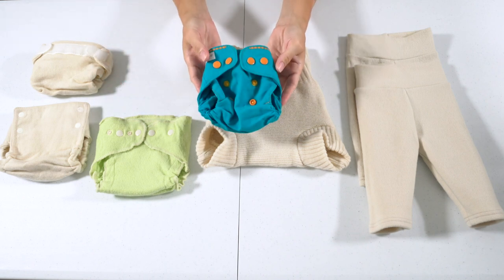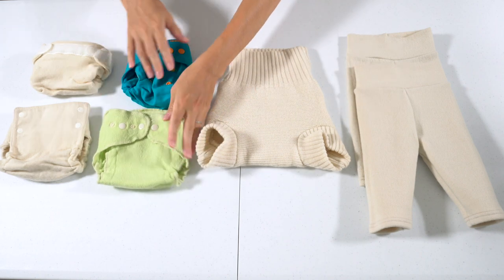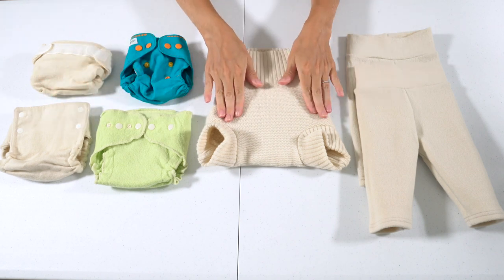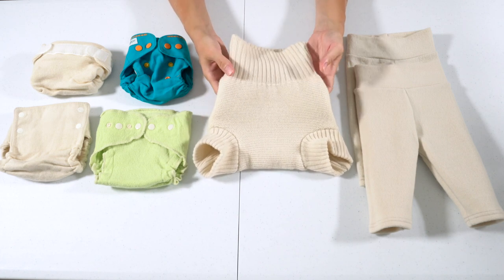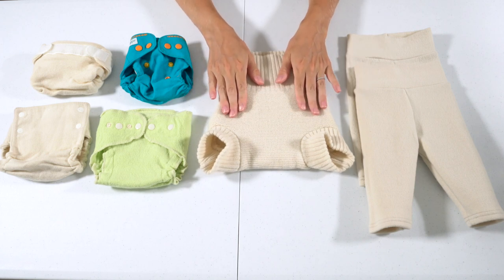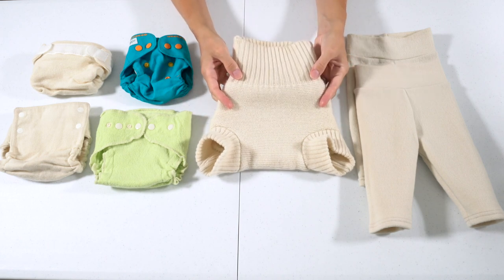The Poppy cover dried the fastest. The wool crepe Lovey Bums is also pretty quick to dry, and the Baby Greens would dry overnight. The one that took by far the longest was the knit Dasana Soaker — an indication that it's a very absorbent cover. So if the diaper underneath doesn't absorb all the pee overnight, this cover can absorb a bit of it.